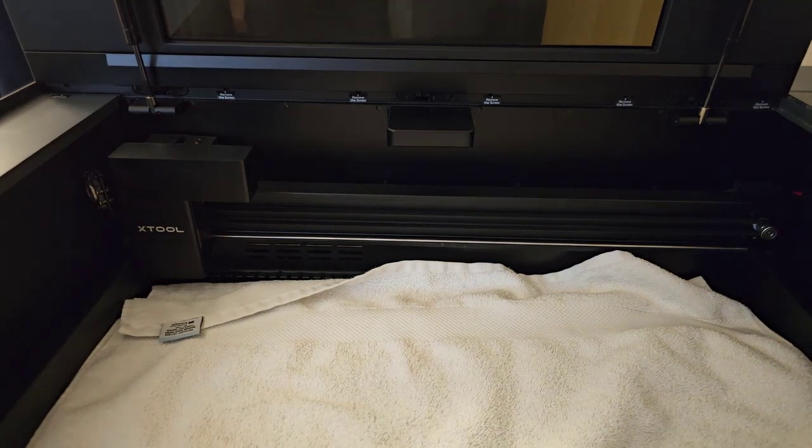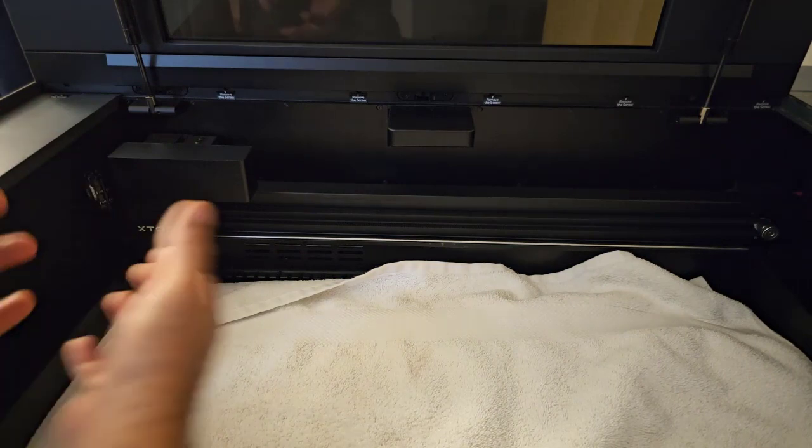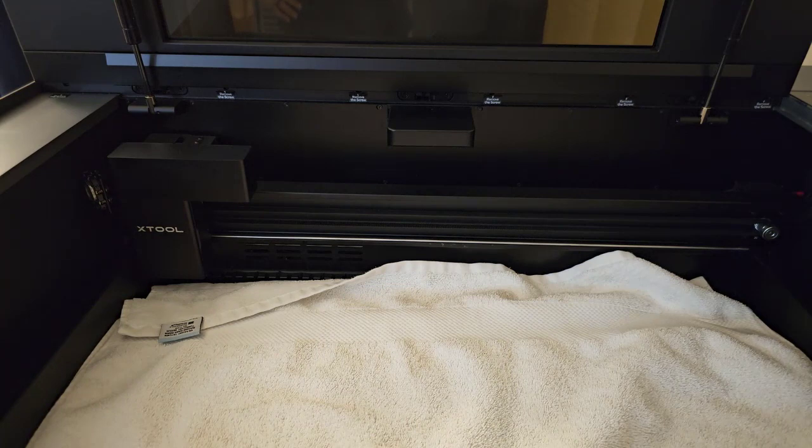How do you clean the air assist fan on an Xtool P2 laser? There is no air assist fan on an Xtool P2 laser. On the Glowforge, it's so difficult — taking off belts, taking the whole thing off, cleaning it from the back, getting that belt on without breaking any wheels or pulleys. The rest of lasers have air assist pumps elsewhere with no smoke access, so scratch that one off the list. I'll show you later how to clean the exhaust fan, and you're going to see it's so easy compared to the Glowforge.